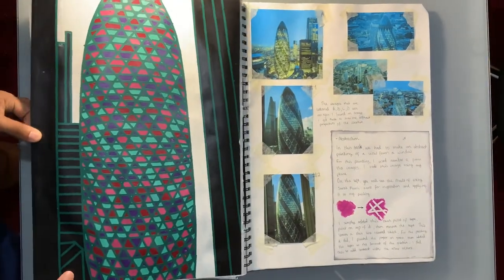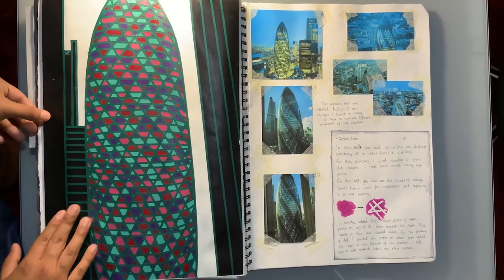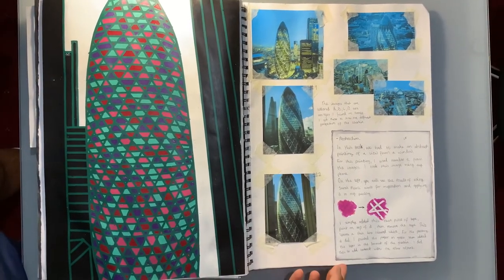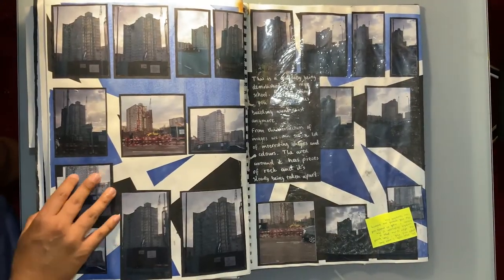This was one of my favourite pieces. I used thin pieces of tape and acrylic paint and made sure to stick to only a limited colour palette — it was really successful. It was small scale, which shows you don't have to go really big to show an idea, and it's still relevant.